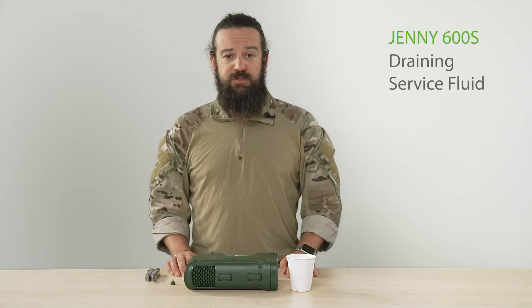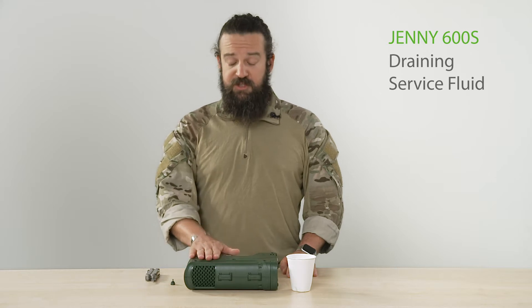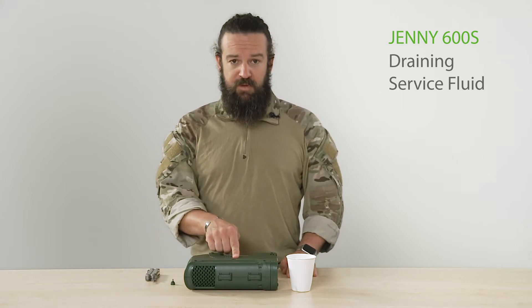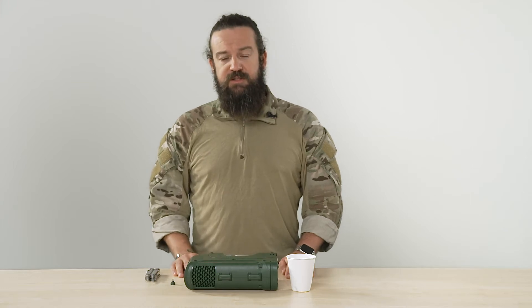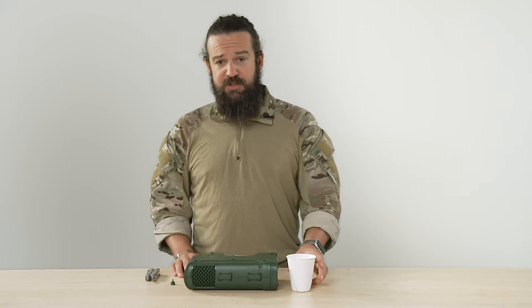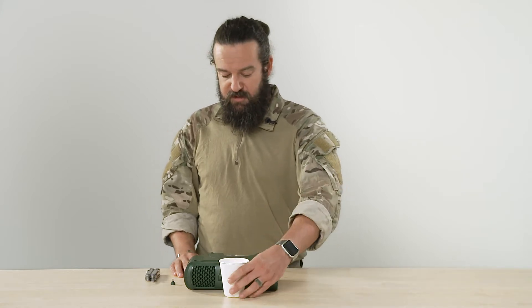I will show you how to drain service fluid from the Jenny 600s. Ensure first that the Jenny is switched off and that you unscrew the refill plug. Be also advised that the service fluid might be hot. For the purpose of this video I will use a cup to drain the service fluid into.